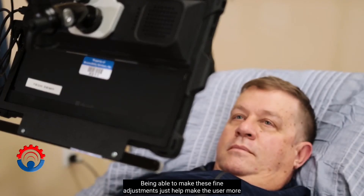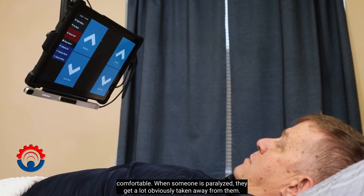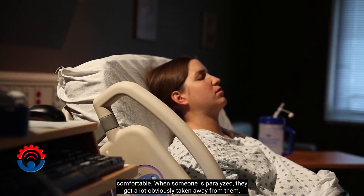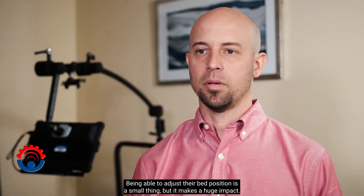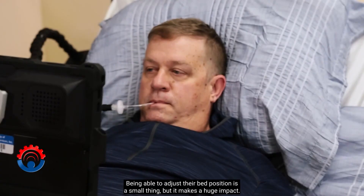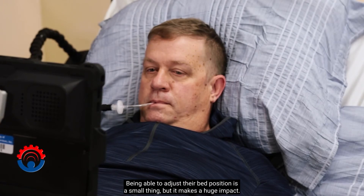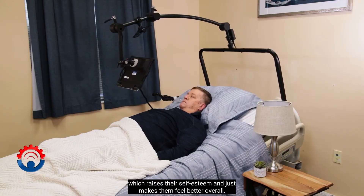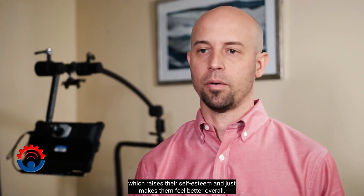Being able to make these fine adjustments helps make the user more comfortable. When someone's paralyzed, they get a lot obviously taken away from them. Being able to adjust their bed position is a small thing, but it makes a huge impact. It gives them a sense of empowerment, which raises their self-esteem and just makes them feel better overall.